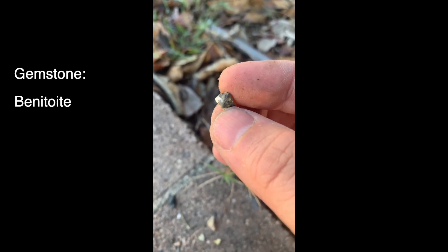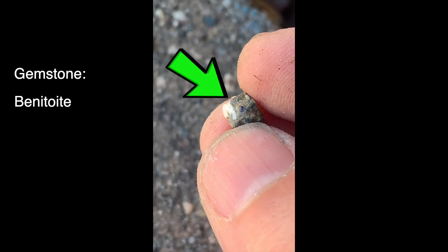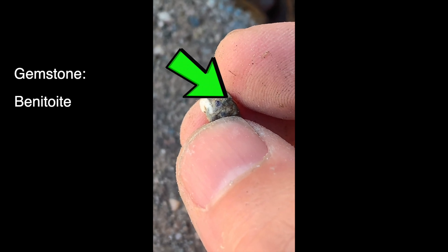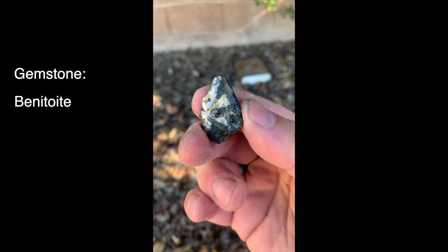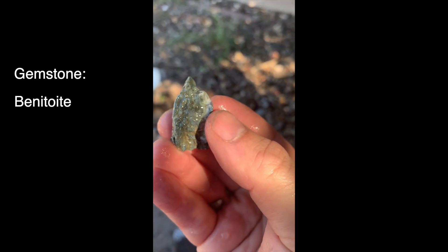But when you first get them, they look like this. I'm going to zoom in so you can really see that small little speck of blue crystal — that is the gemstone that we're going to try to get out. They're in this white natrolite host rock, and you can see it in all these other rocks as well.